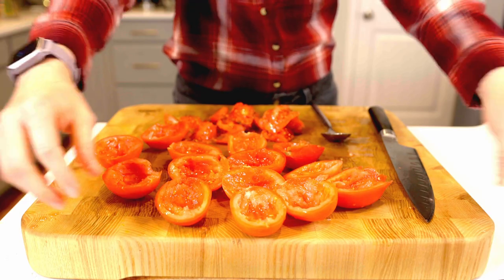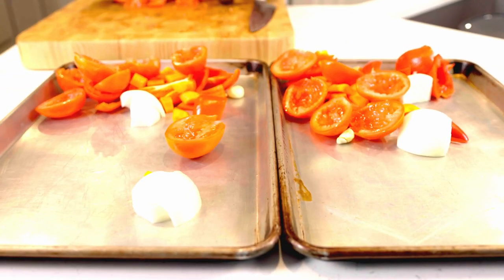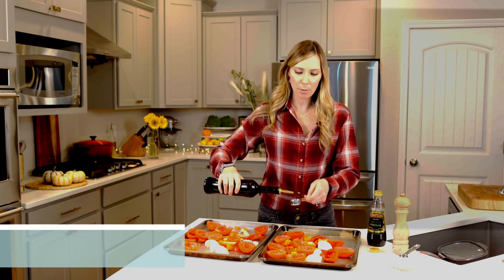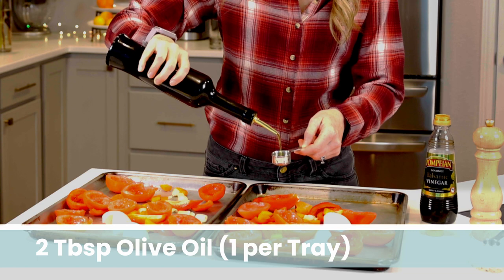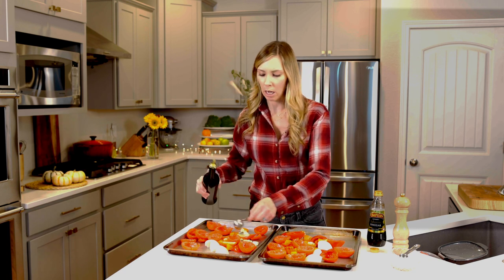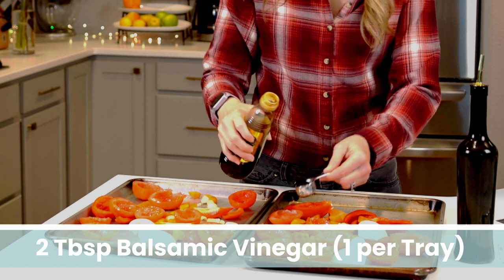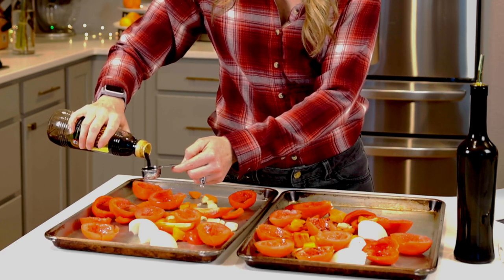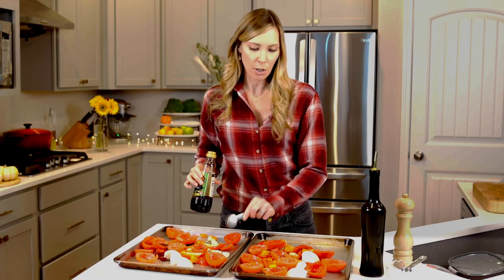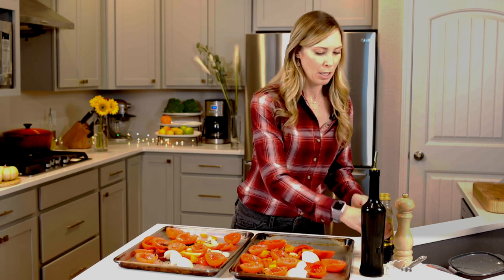Now we evenly distribute them onto our sheet trays. Now it's time to season up our veggies and get them roasting. We want two tablespoons of olive oil — one tablespoon per sheet tray. You could put all this on one sheet tray, but depending on how large your sheet tray is, it can overcrowd the pan and they start to steam instead of roast. Roasting brings out the natural sugars in our veggies. One tablespoon of olive oil here, one there. One balsamic there, one balsamic here.